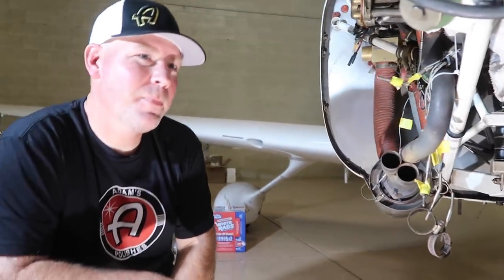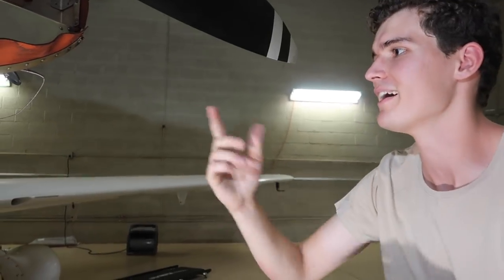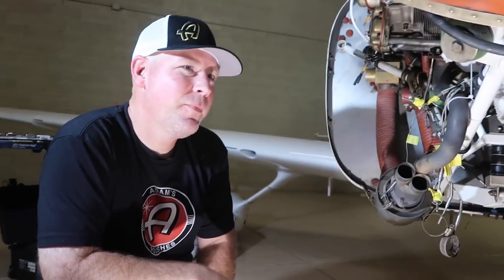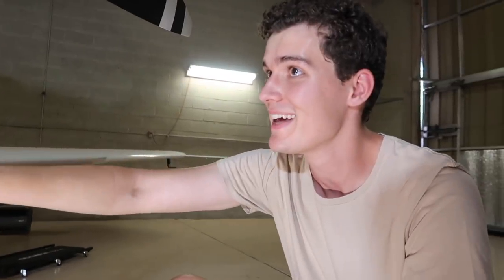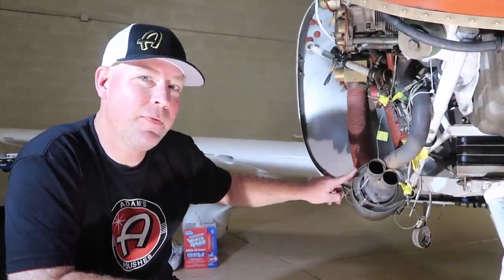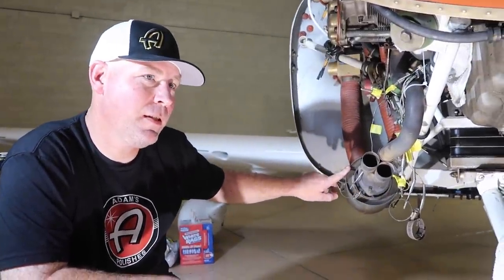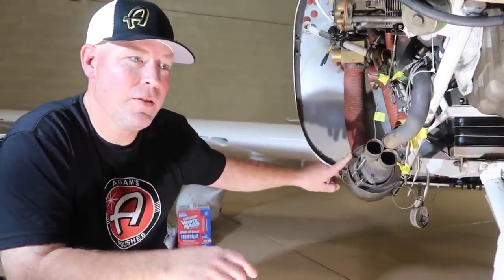An air-cooled VW would have a similar heat system, since there's no coolant heater core. The key inspection point here: if you have a crack in that exhaust pipe, that inspection is done every year. You take the cover off and pressurize the exhaust system to check for cracks, because if you start sucking exhaust into the cabin through the heat shroud, it's carbon monoxide — lights out for everybody.